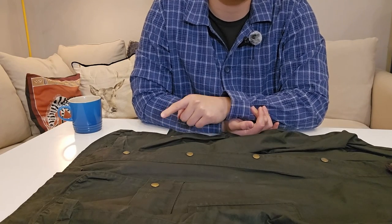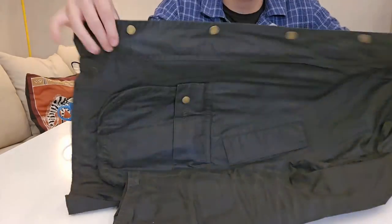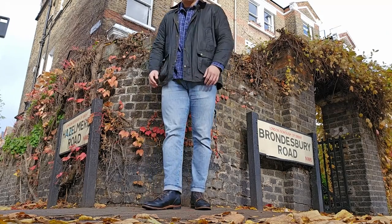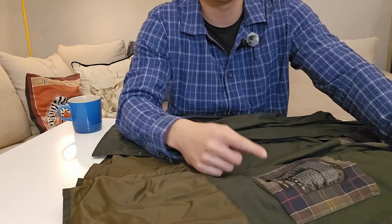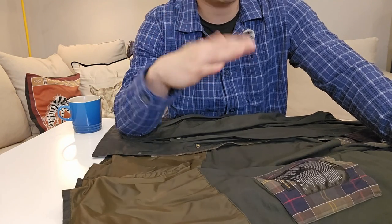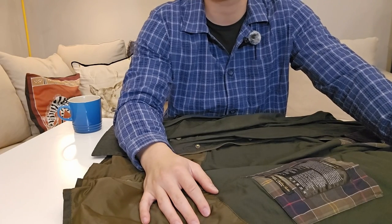The outer shell is four-ounce Sylkoil waxed cotton as mentioned. Each ounce of material is roughly 0.4 millimeters thick, so four-ounce waxed cotton should be about 1.6 millimeters thick, while the six-ounce version should be around 2.4 millimeters. This makes the Ashby about two-thirds the thickness of the standard version. The six-ounce is a bit more durable, warmer, and more waterproof — my brother has the six-ounce and loves it with no discomfort.